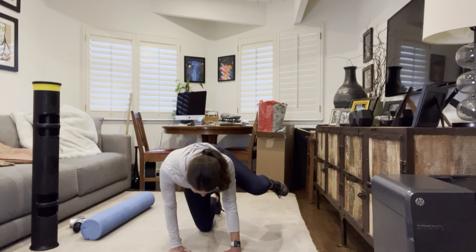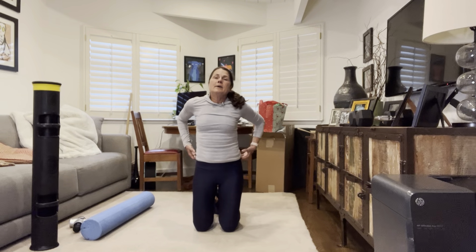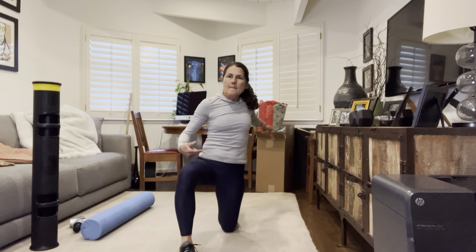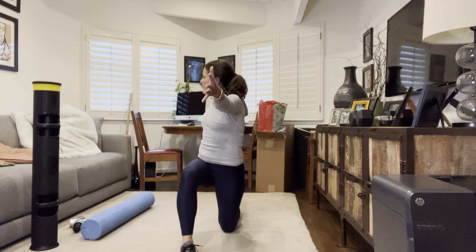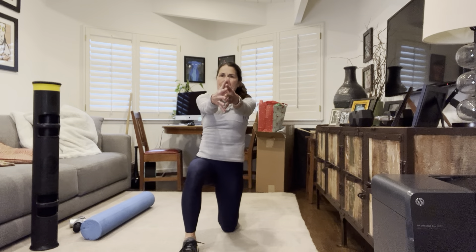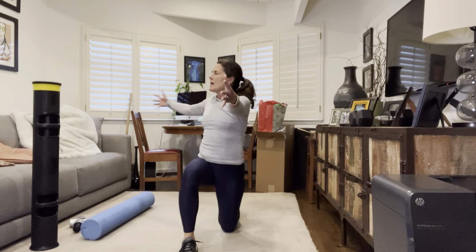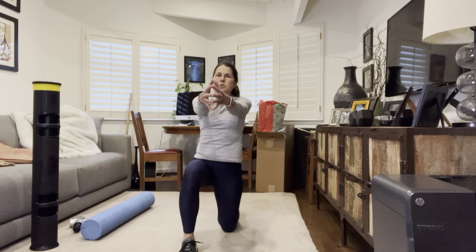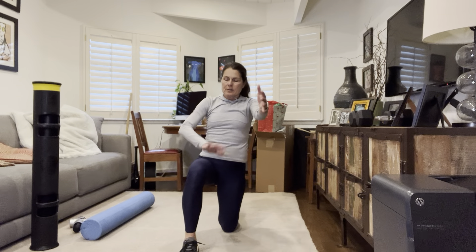Come to kneeling — right knee forward, left knee down. Tuck and push that left hip under, arms out. Right hand reaches all the way back, then bring it back to meet your left. If you press your fingertips together when you return, you'll activate more muscles. Reach all the way back — we're doing six: three, four, five, six.